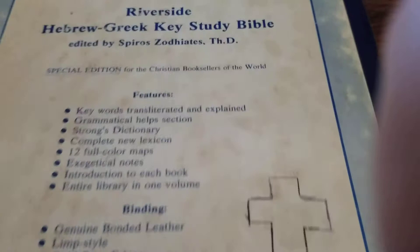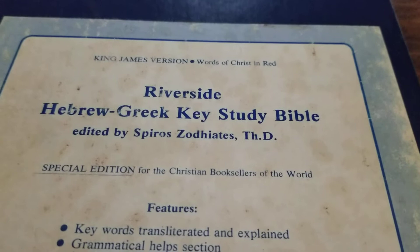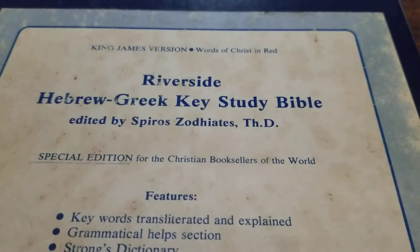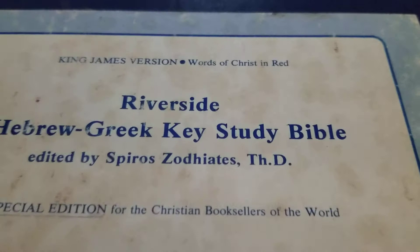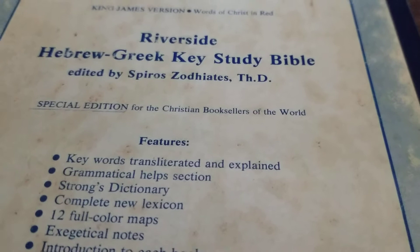What I have here, if I can keep my fingers out of the way, is a King James Version, Words of Christ in Red. It's a Riverside Hebrew-Greek Key Study Bible, edited by Sparrows — I can't quite say his last name. It's a special edition for the Christian Booksellers of the World, so it comes from Christian Booksellers.